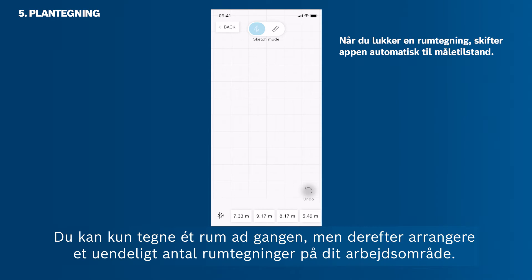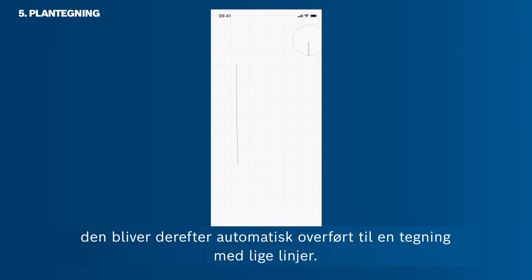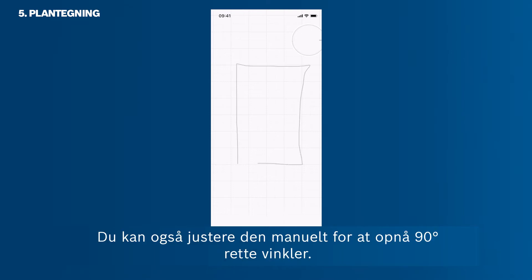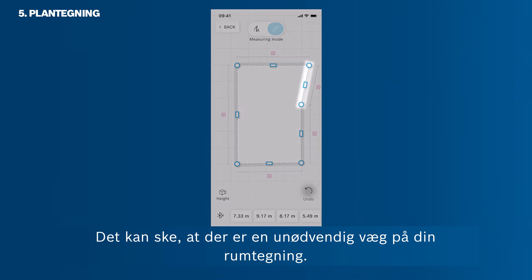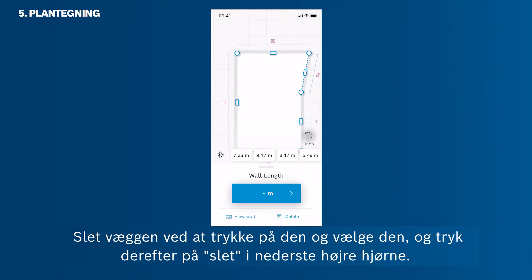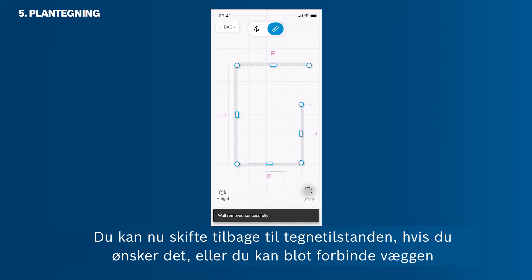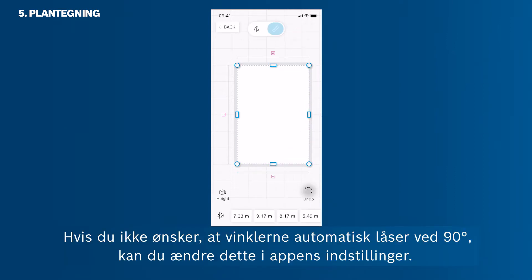You can only sketch one room at a time, but then arrange endless room sketches on your workspace. To add a floor plan, simply draw it with your fingers — it will automatically transfer to a sketch with straight lines. You can manually adjust it to achieve 90-degree right angles. To delete an unnecessary wall, select it by tapping, then tap Delete in the bottom right corner. You can also connect the wall via drag and drop, or drag corners to set 90-degree angles. To disable automatic snapping to 90 degrees, change this in the app settings.